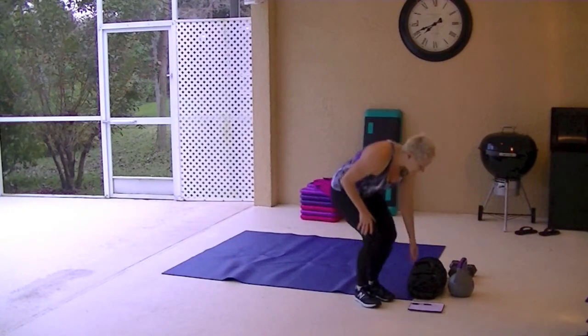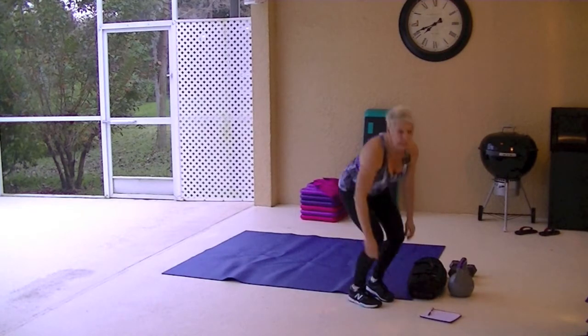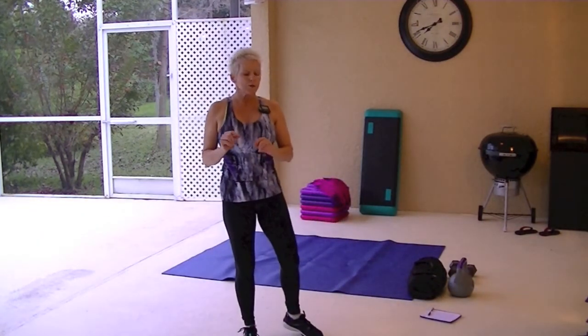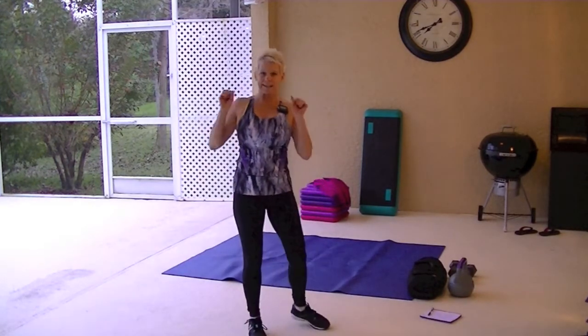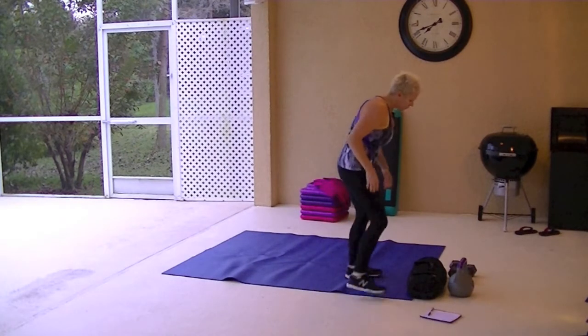All right, 17 exercises, two times through, no break. We're doing 34 rounds. If you're a beginner and you want to take a break, go ahead and take a break when you need to. Otherwise, push through. It's only 40 seconds, so work as hard as you can. And let's get started. We're doing T-raise push-ups first.